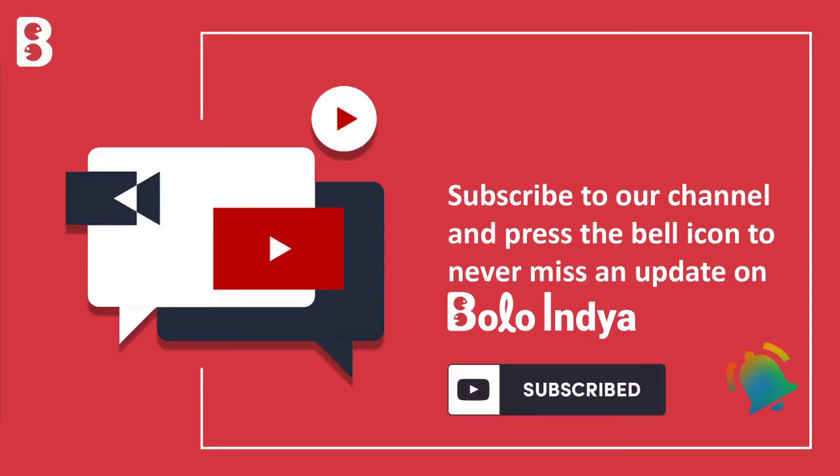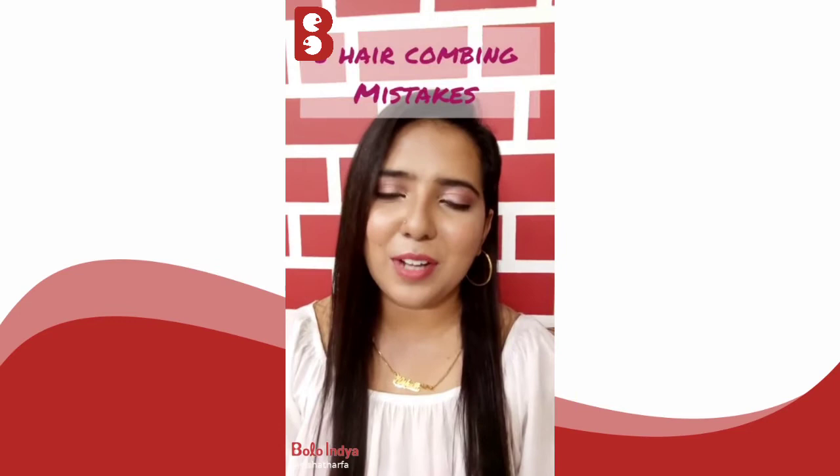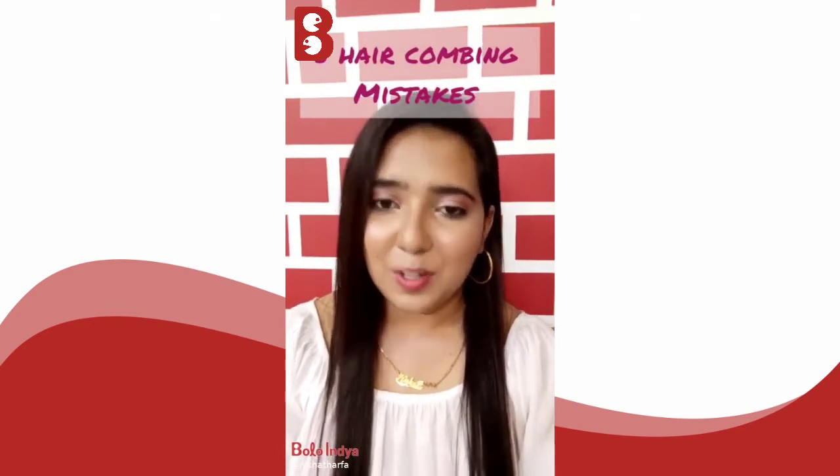Like, share and subscribe and press the bell icon to never miss another update on Bolo India. Hey everyone, welcome back to my page. In today's video I'm going to be sharing with you guys five hair combing mistakes that can actually ruin your hair.